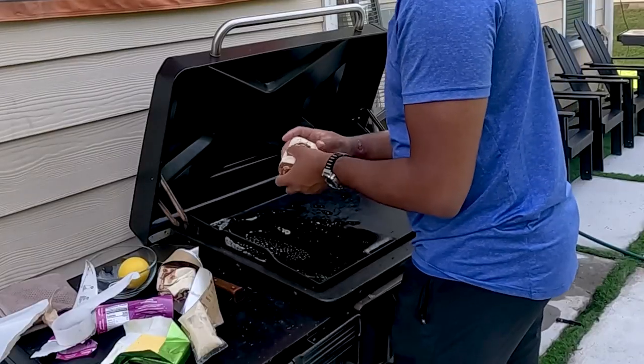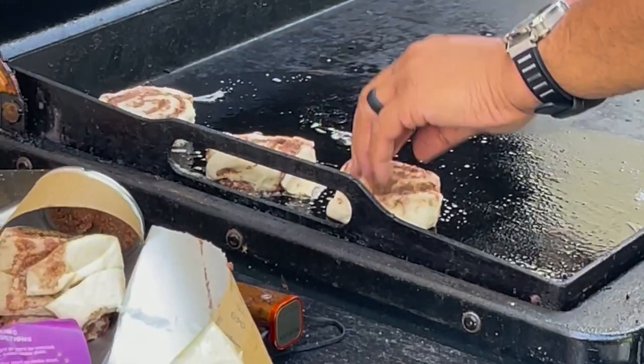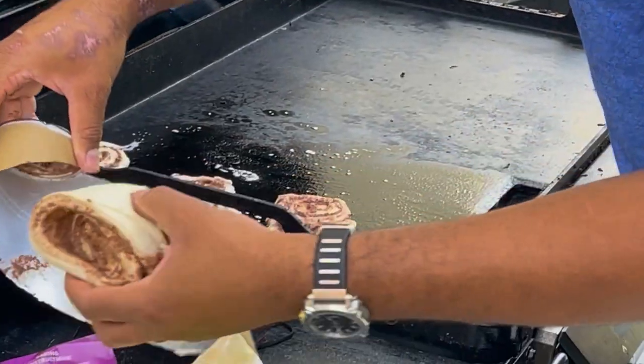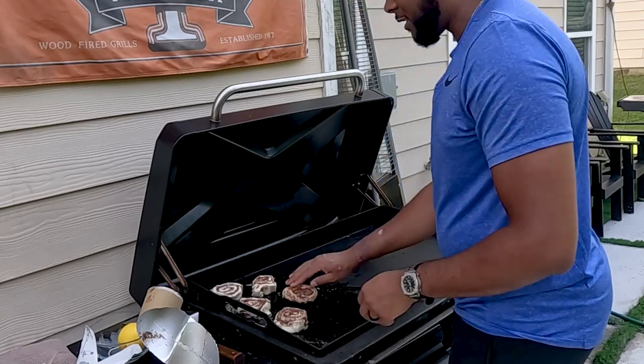Alright, so we're going to go ahead and add these to our flat rock. Get these last two right here — this is a mess — add these right there, like so.